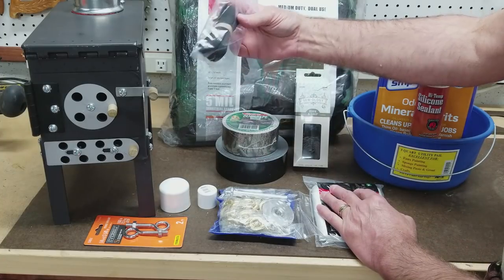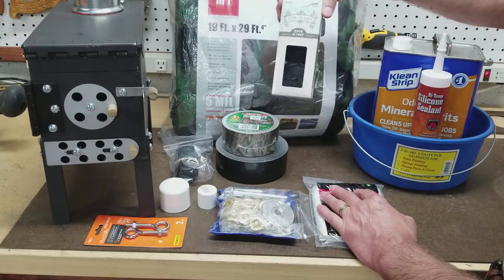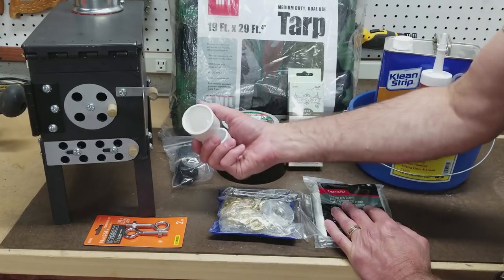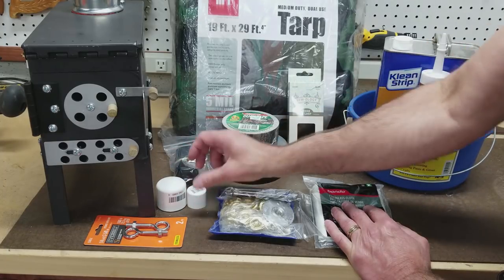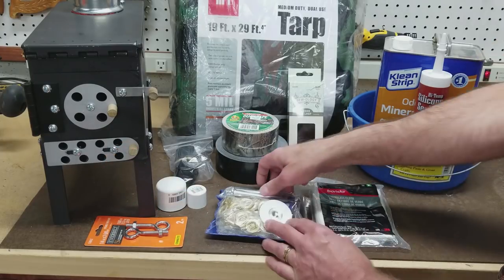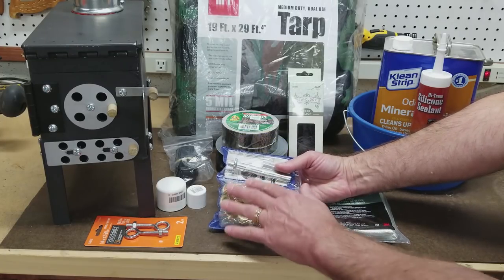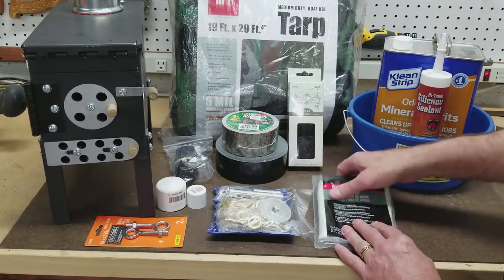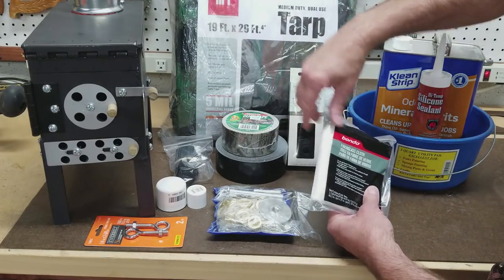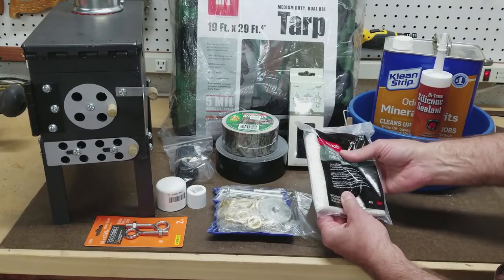I got six feet of waterproof zipper from Dutchware Gear — Dutch is a great guy to work with. I also got six feet of hook and loop tape and I'm not sure which of these two I'm going to use for the door, but I have the choice. For the peak of the tent I've got two PVC plumbing caps — an inch and a quarter one and a three-quarter inch one — along with quarter inch eye bolts, two and five-eighths of an inch long.